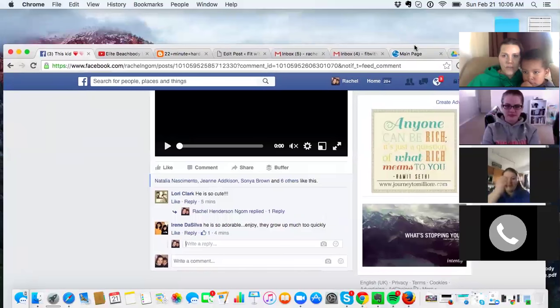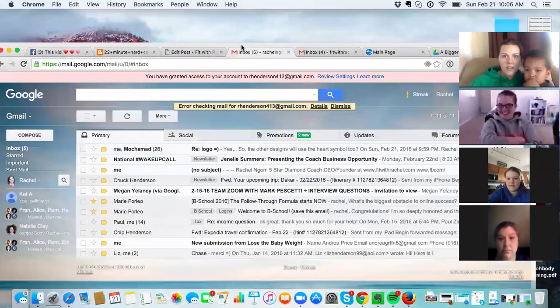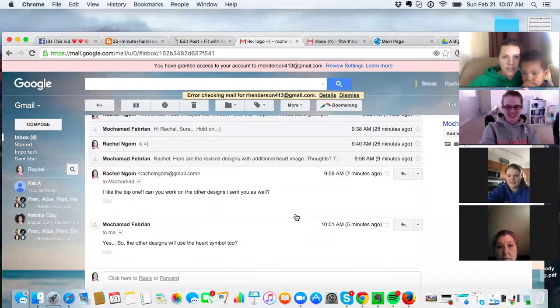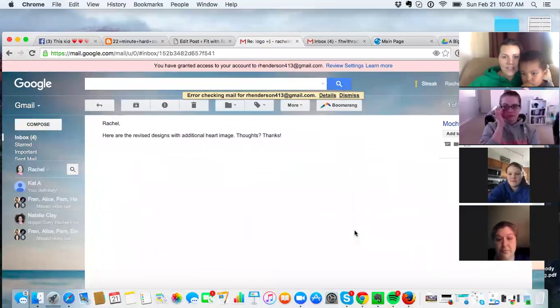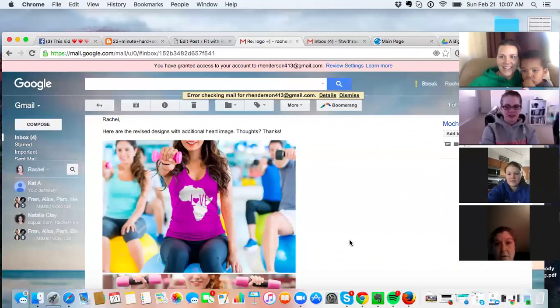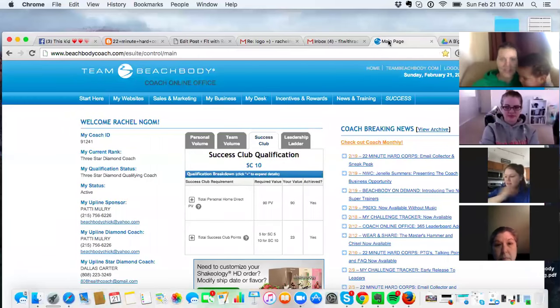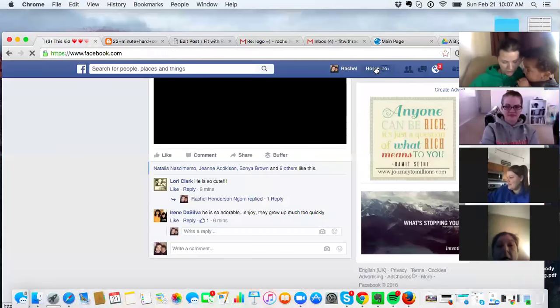I'm going to show you how easy this is — I have a bazillion tabs open. This is my dude in Indonesia that's designing shirts for me. I like it, that's cute. I got my sweatshirt in and all my mock-ups. If you go to our Facebook group, A Bigger Purpose...